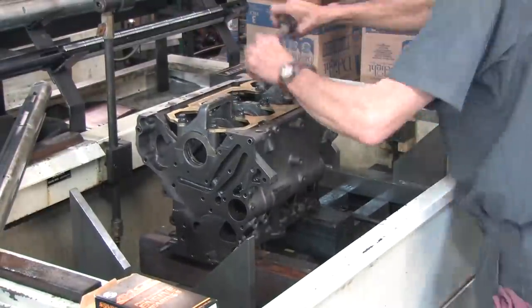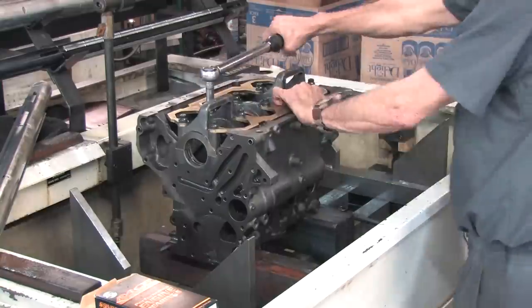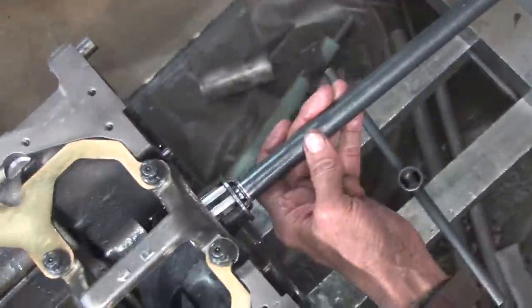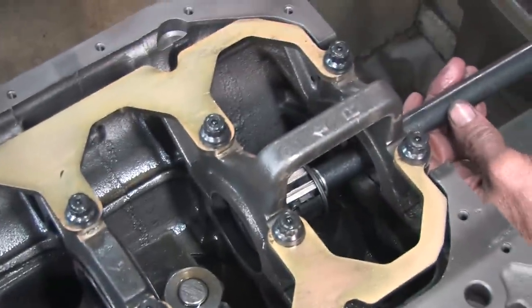Mike's finishing up the bearing installation. Once the mains are torqued down, we take measurements of each main bearing journal and compare it to the corresponding journals from the crankshaft. If you subtract the crank diameter from the bearing diameter, you end up with your oil clearances.